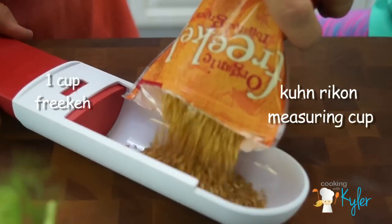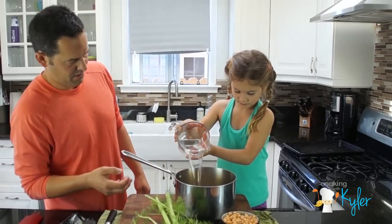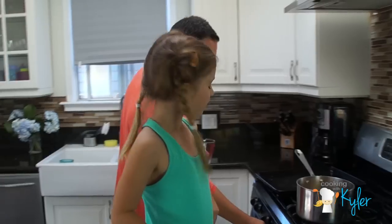This is our measuring cup — two and a half cups. Pour that in. Turn it on. We're going to bring this to a boil.